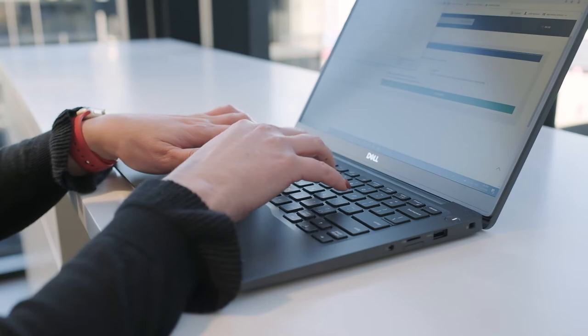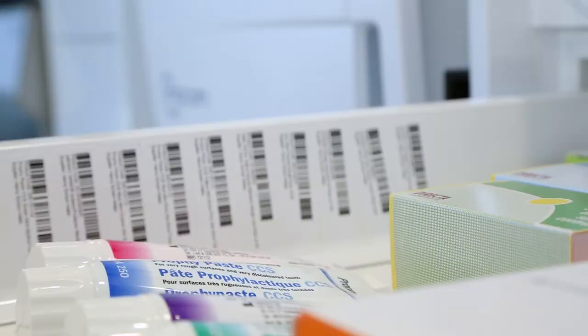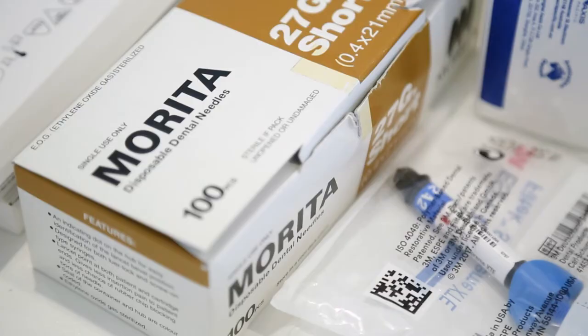Step three: template upload. Now it is time to load all the information collected in step two into the IMS program. This now tells the system what products you use, their location, and how much to keep in stock. This provides a personalised view of your entire inventory layout.